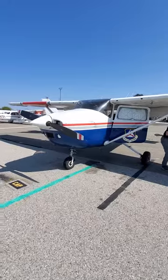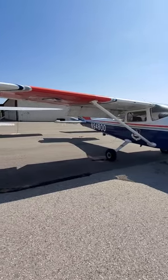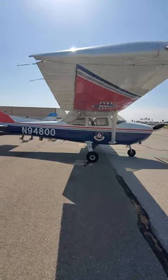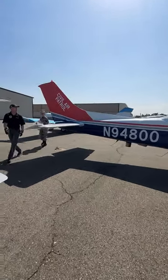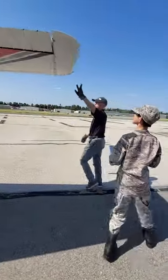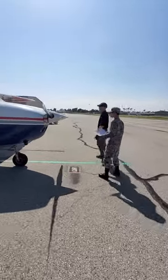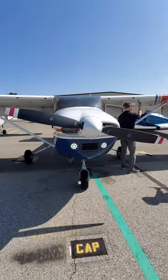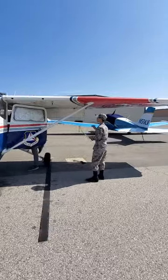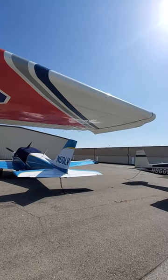Nice! That's a little bit of a hand. So we did those checks — and what's next?